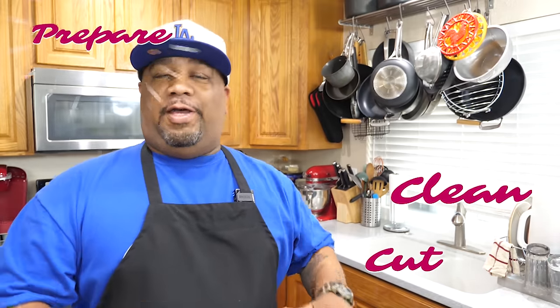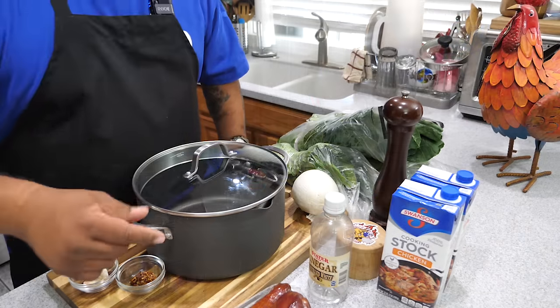What's good everybody, welcome back to my channel, Smoking and Grilling with AB. Today I'm getting ready to show you guys — this is a highly requested video — how to cut, clean, prepare, and cook some southern style collard greens. I live in a big city, and in California they've already been washed and cleaned before they're set out. I'm going to show you the process, the ingredients, how to wash them, cut them, prep them — how to roll them up and cut them. Super easy, let's get right into it.